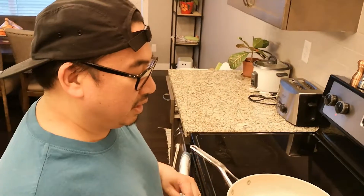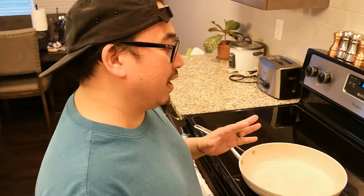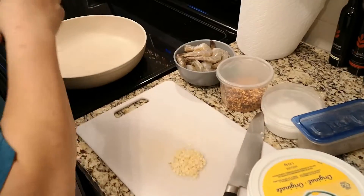Hey guys, it is suppertime and I want to make you guys a dish that is super simple to make and super quick to make for your family. If you love shrimp and garlic, this is just the dish for you.